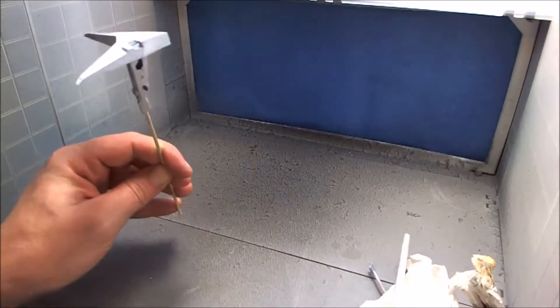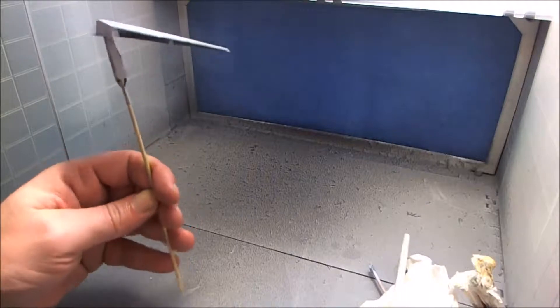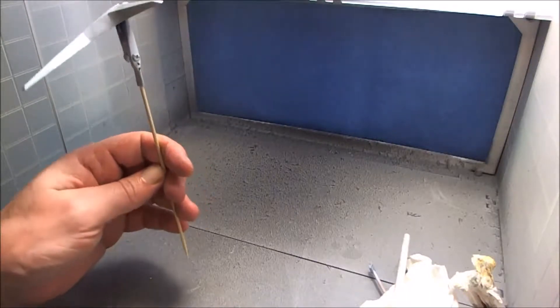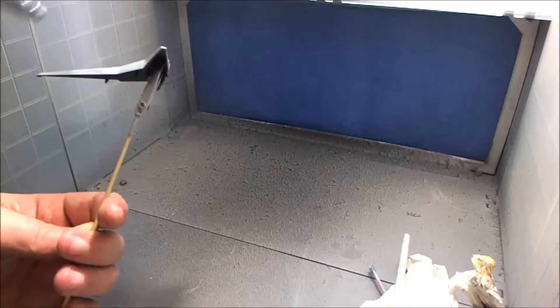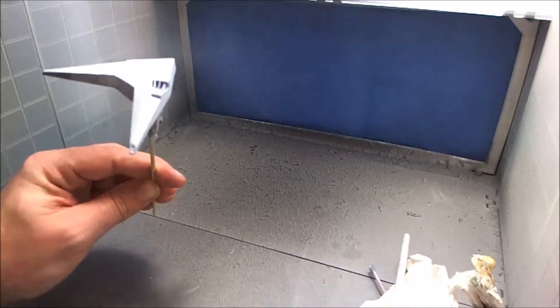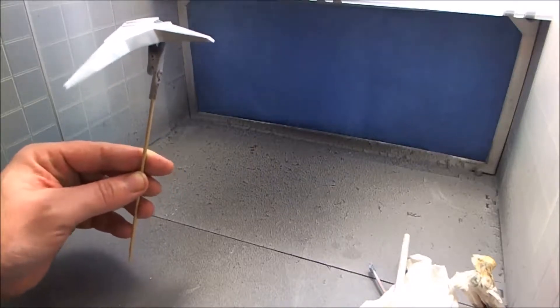I'm waiting for my respirator to come in, because you need something to protect your face and your lungs - you do not want to be breathing this stuff in. Always, always wear a mask. Please do not do what I'm doing right now. It is not a good idea, so please do not do it. Always wear a mask.